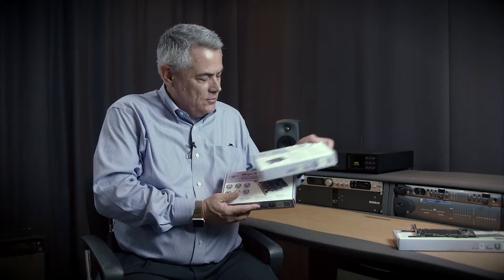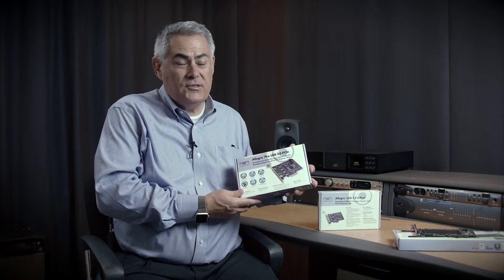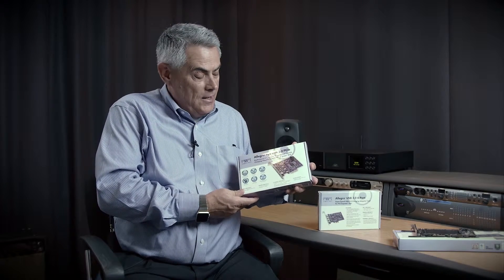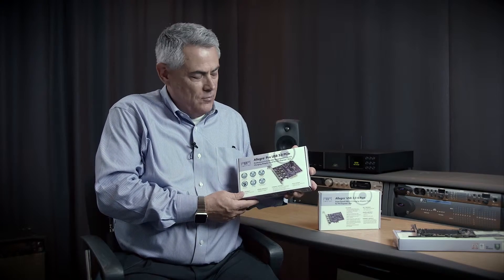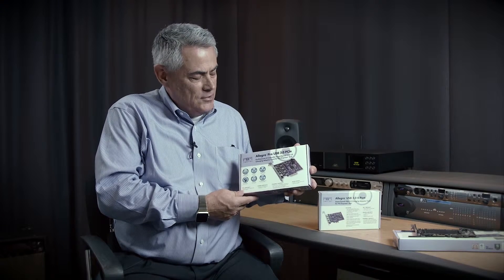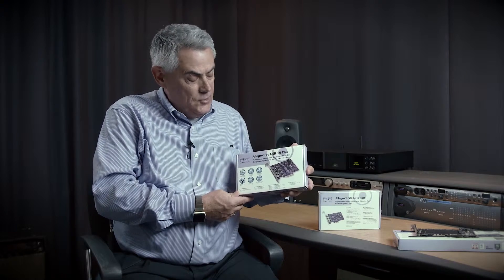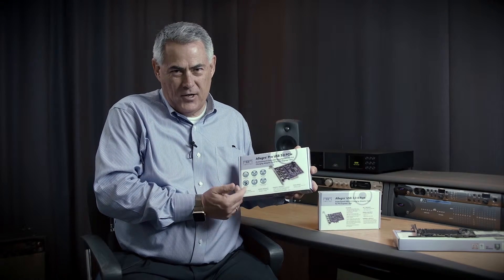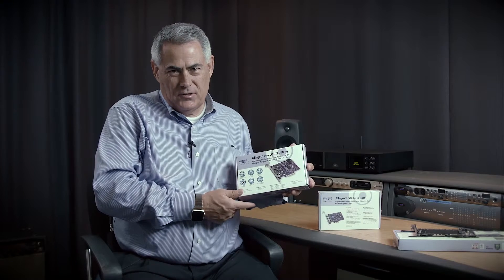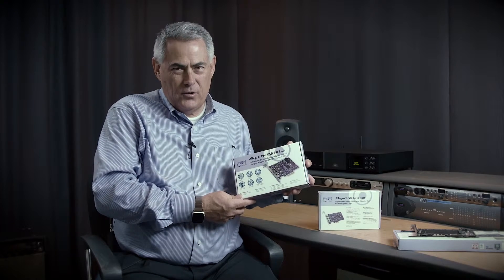I'd like to share with you — I guess you could call it its big brother card — the Allegro Pro USB 3.0 card. It looks like it's the same card, four USB 3.0 ports, but rather than being like a hub, which all the other cards on the market are, this card actually features a separate USB 3.0 controller for each port. So each port is able to achieve 5 gigabits per second of performance. So if you're copying files between storage devices connected to separate ports, you're going to get maximum performance out of each port. It's an excellent PCIe 3.0 4-port card.